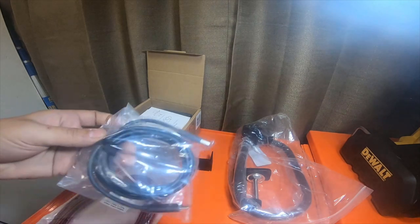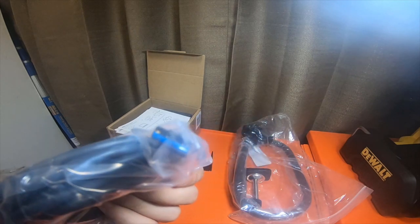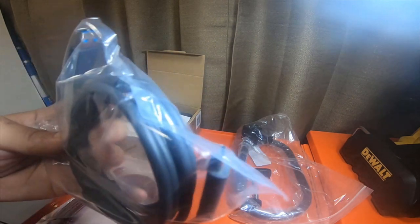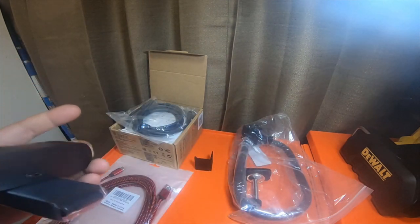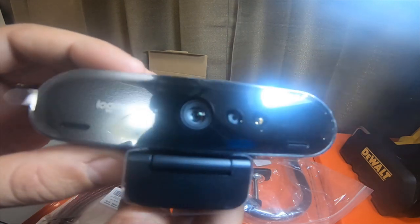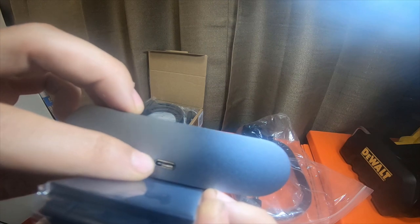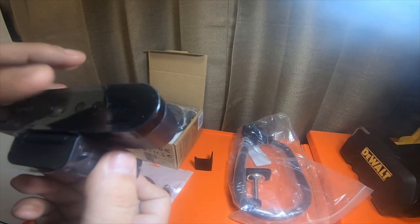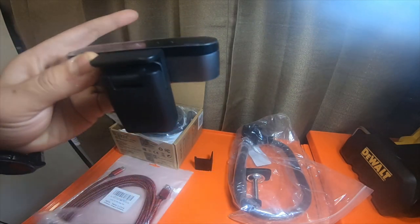It has an actual Logitech cable — USB 3.0 male to USB-C male. Here's the camera, nicely packaged. It's actually pretty tiny, but this is a 4K camera. It's got the USB-C port right on the back, and a little packaging around the mount.